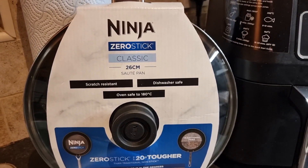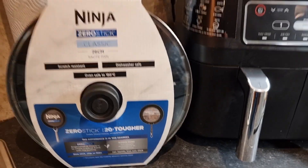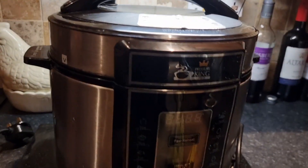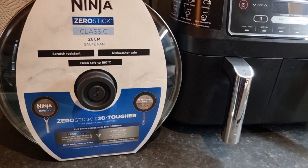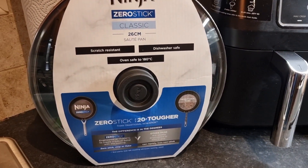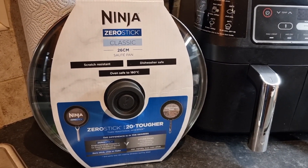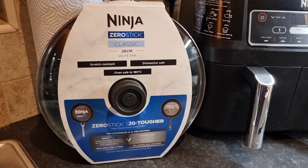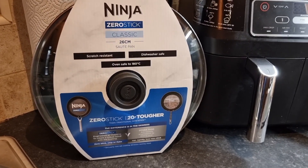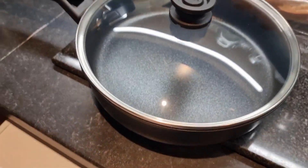Tonight we're doing a casserole in our PKP, so we're going to first do the chicken in the pan and cook it through before putting it into the casserole. We'll let you know what it's like on the initial use — I've got high expectations of this. And this is what it looks like out of the wrapping.